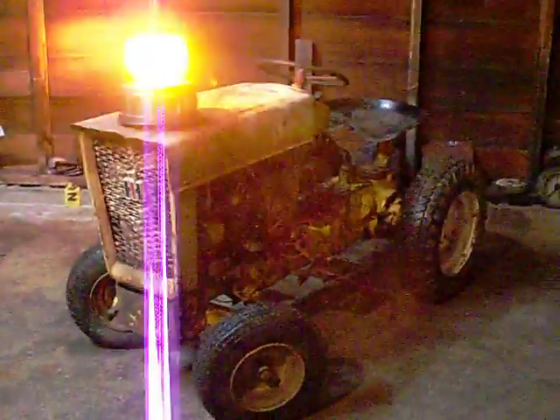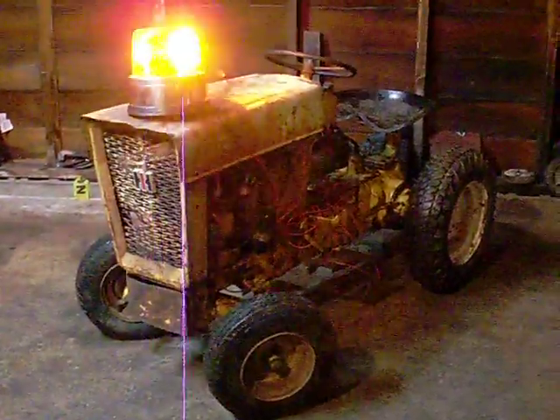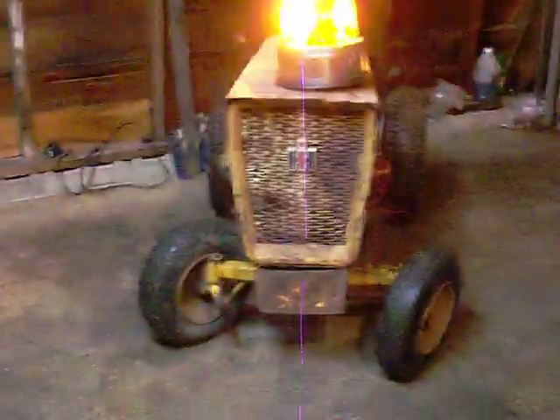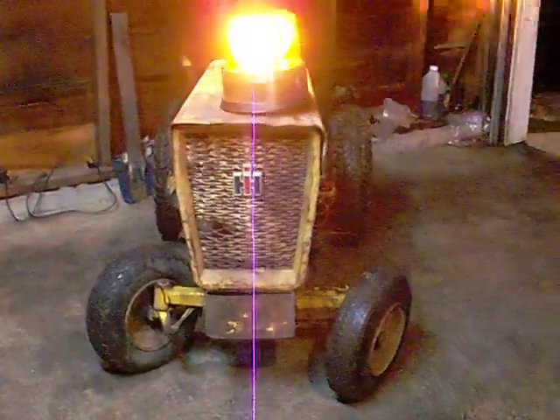Yeah, I got the rotary beacon on the old Cub here — the '62 Cub original, as I guess they call it. Kind of at a loss for words here.